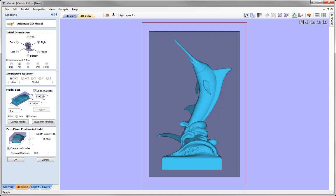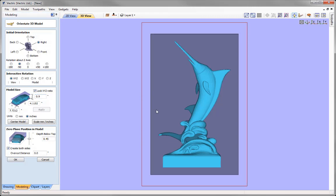Looking at the Z value, I want to keep that to one decimal place, so I'll round it down to 0.9 and press Apply. The overall model has shrunk down a little since we have Lock XYZ Ratio checked, but that's fine — visually it's a good size to work with. Now that the model is in the correct orientation and a reasonable size for the material, we can move on to positioning the zero plane.